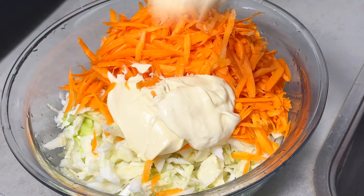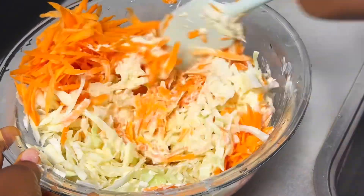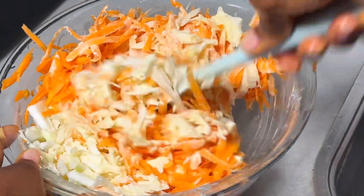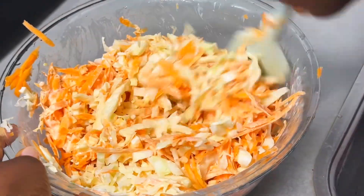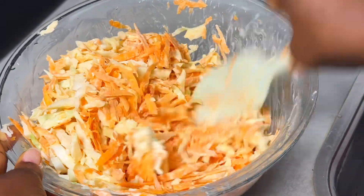A lot of people add egg and rice to their coleslaw salad, but for me, just cabbage and carrot is perfect. Add enough mayonnaise, but if you're watching your weight, be careful with how much you add. Mix it all together and this food is ready.